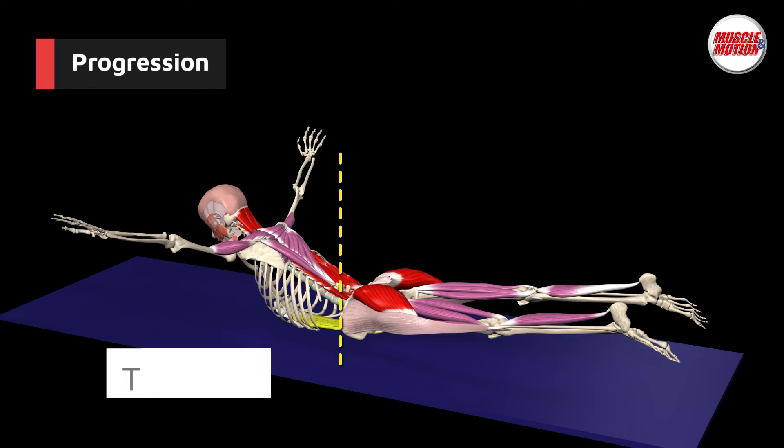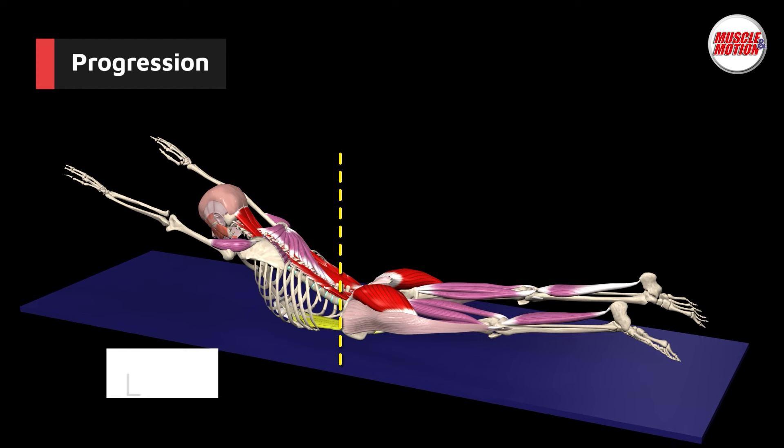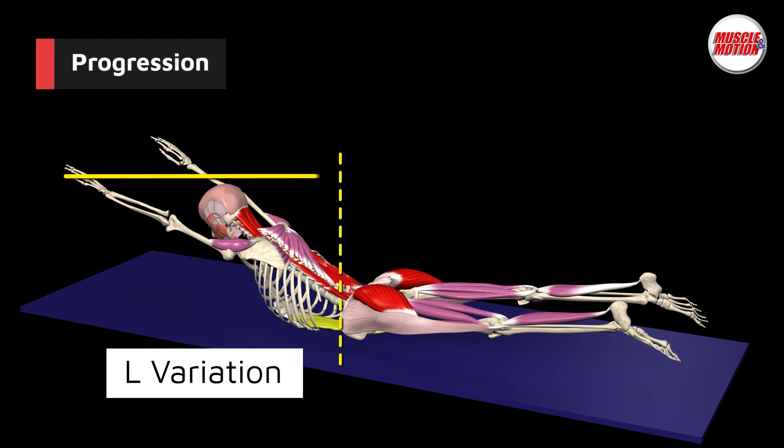After you achieve the W position, increase the lever by extending your arms to the sides into a T position. Finally, bring your hands forward to increase the difficulty on your posterior chain muscles.